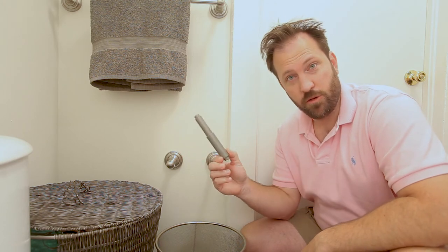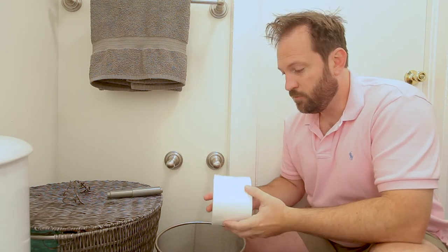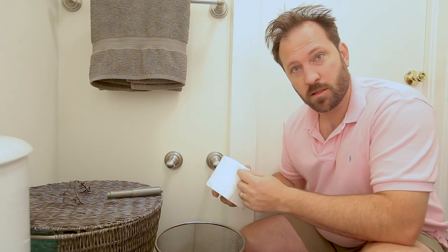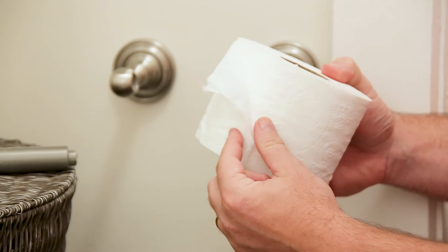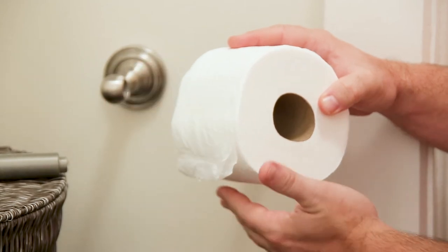Now, how do we apply a new roll? Step one: find the edge of the toilet paper. Some people will just start tearing here carelessly, but I always like to inch it up and see which way we're rolling. You can see our flap is hanging down.